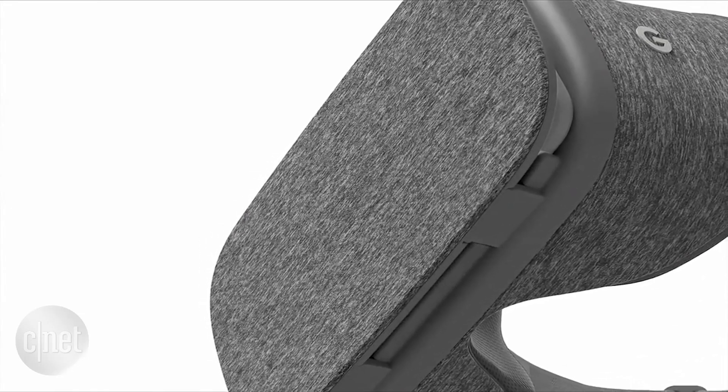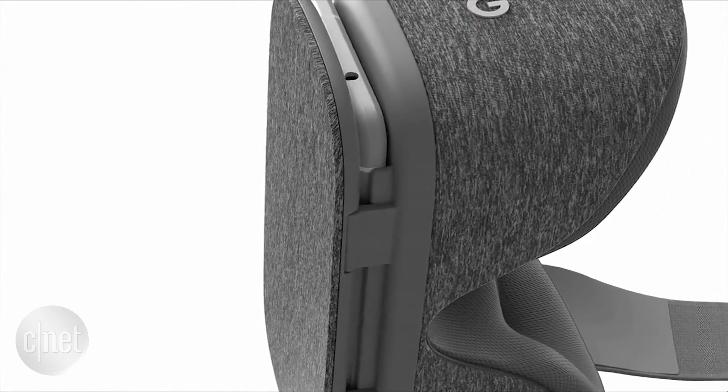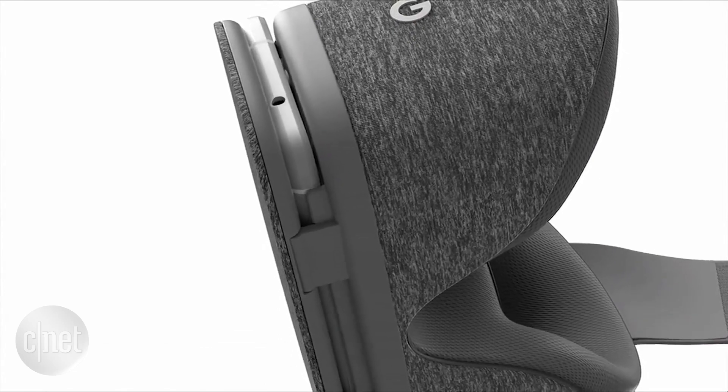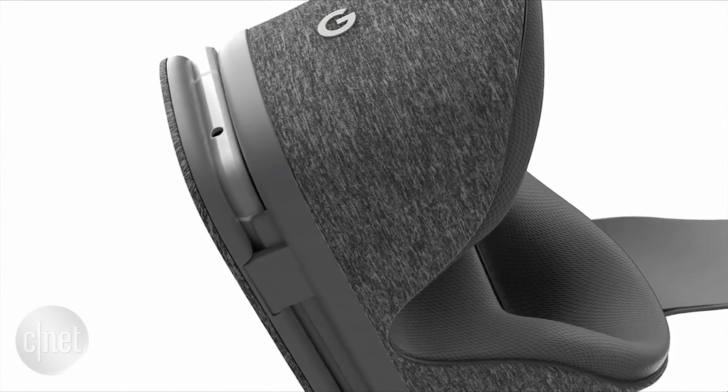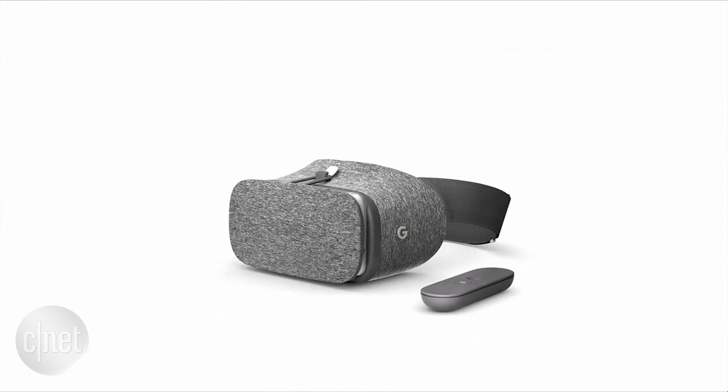The materials are really nice. It's also lightweight — 30% lighter than similar devices. Let's talk about making it easy to use. You open the latch, you drop your phone in, you close the latch, and you're ready to go.